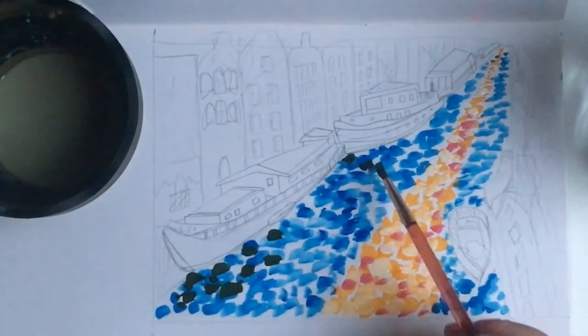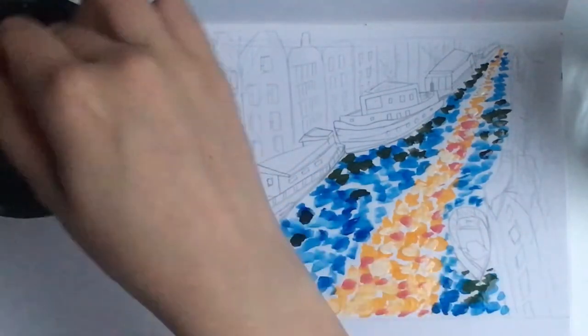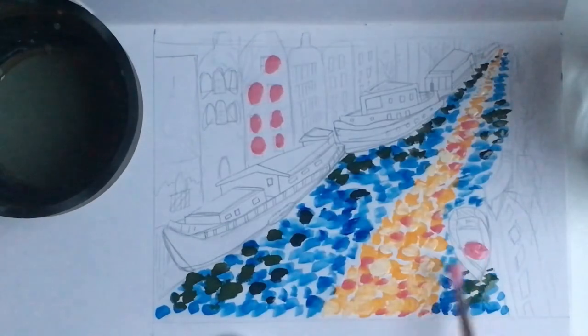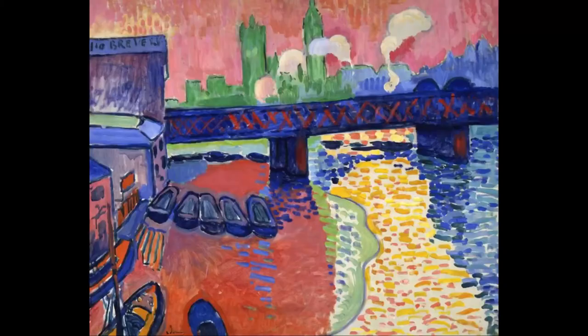I'm thinking about the windows and where perhaps the reds and the pinks are in my image — and that is what I get so far. I think you'll just be penciling out your drawings today, but that is just how you work in the style of Fauvism.